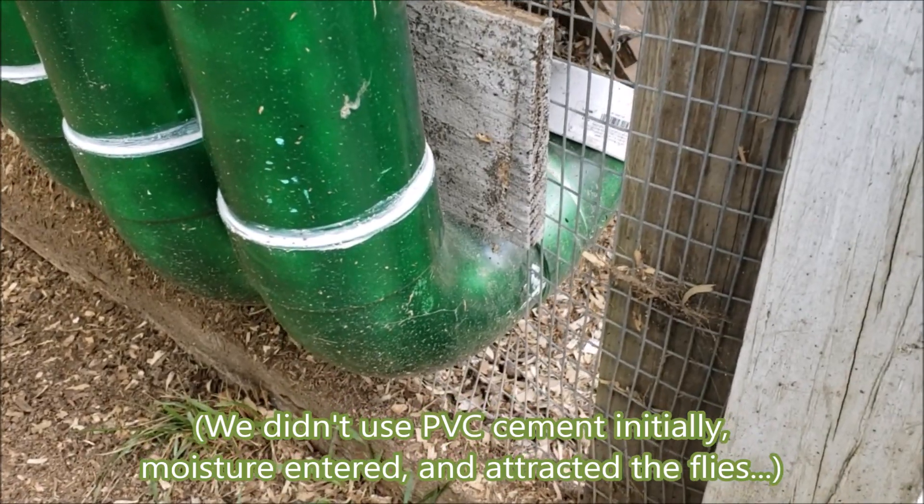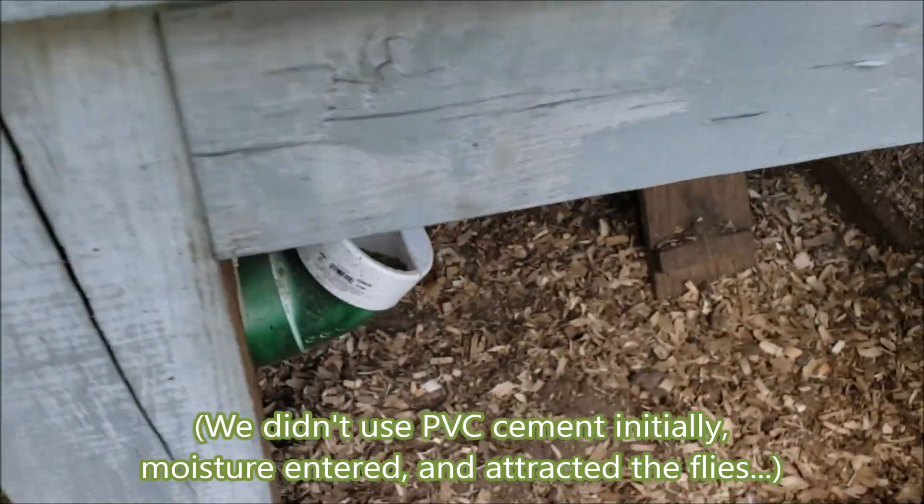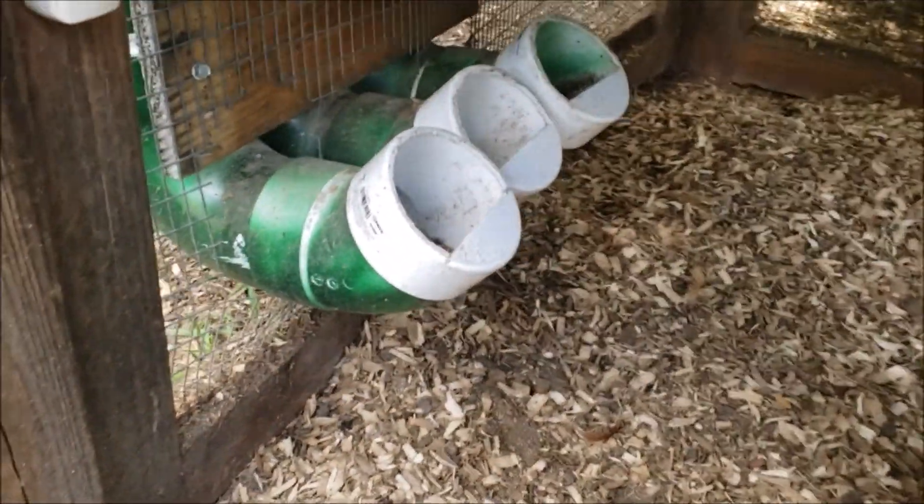Ironically, one time we had black soldier flies get in there, and all of a sudden our tube was spouting black soldier fly larvae — which wasn't necessarily a bad thing, but it wasn't what we wanted because we were wasting chicken food.